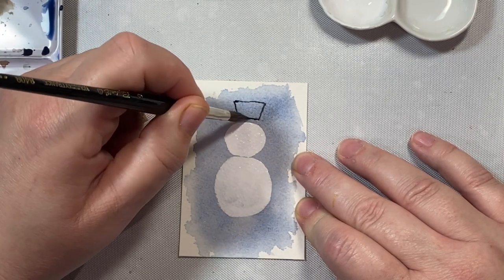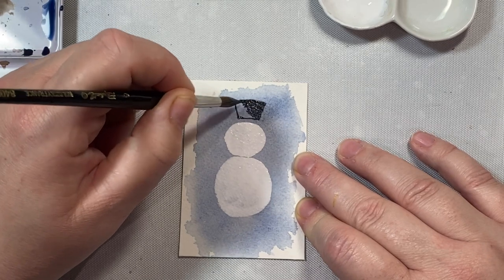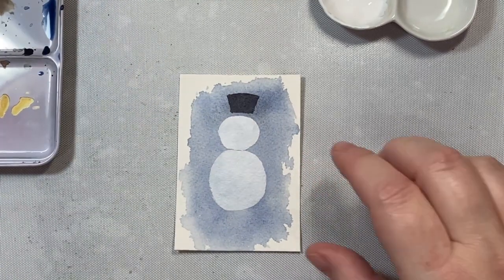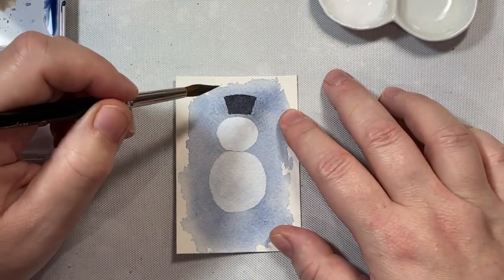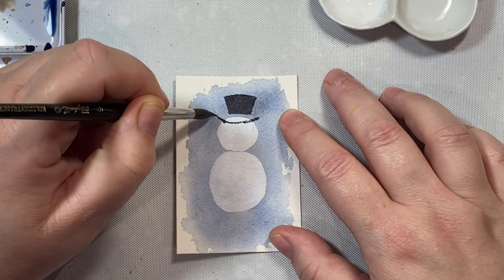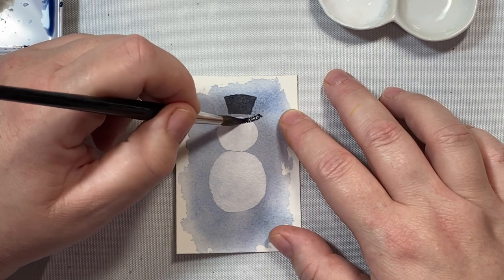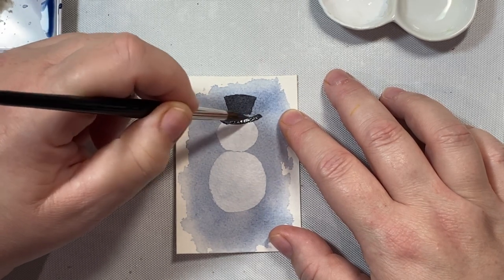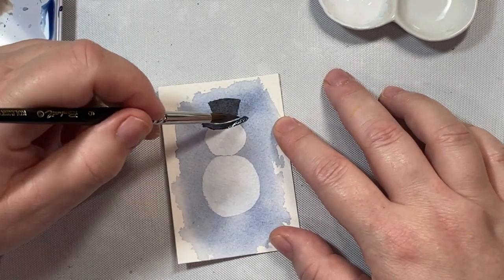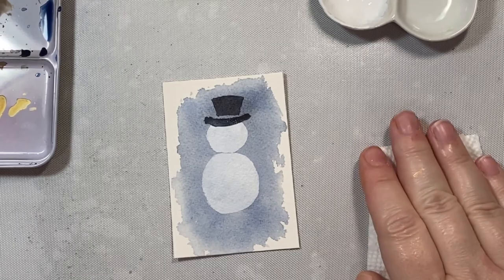We can add the hat now. I'm going to add a rectangle that's wider at the top so we have the brim — it'll look a little more realistic if the top is wider than the bottom. For the brim, I'll draw a curved line that crosses over his forehead. I'm leaving the space between the top of the hat and the brim clear because we'll color that with another color, and I wouldn't be able to paint over the black.